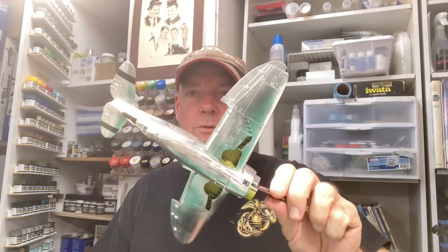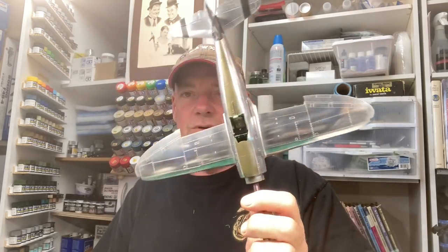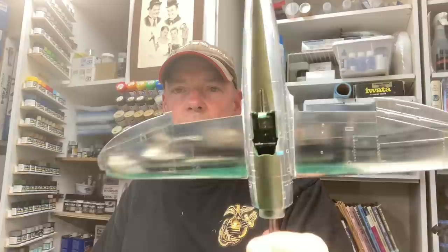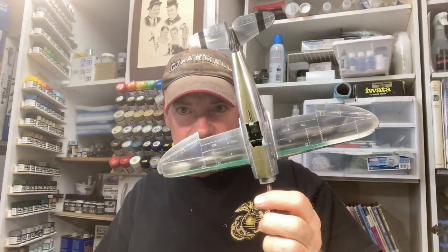Hey everybody, good old Terry here. Got a nice shiny P-47 here. You can see this thing reflects beautifully up close, out far, at all distances. In fact, that's why I'm wearing my hat today, because if I took it off, the light reflecting off my bald head would shine so hard off that P-47, it would blind you — like looking at the sun.